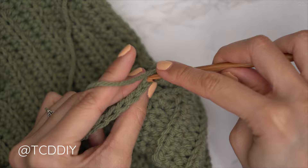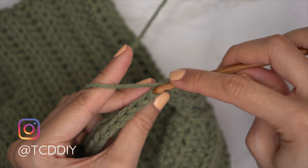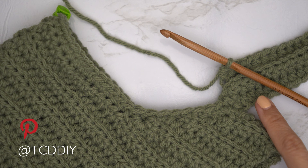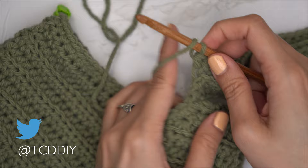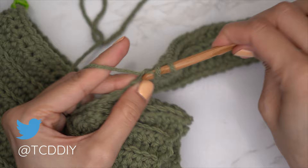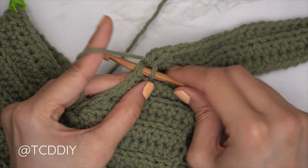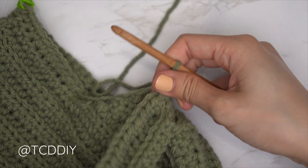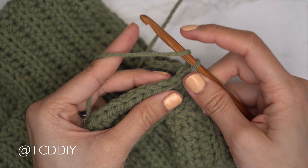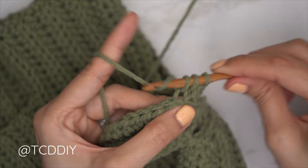From here, continue with one back loop half double crochet into every stitch. At the end of the row, chain two, flip our work, put one back loop half double crochet into every stitch leaving the last one so we can increase and connect into the base. Yarn over, insert into that last stitch's back loop with one back loop half double, then the same back loop with a second half double. Slip stitch into the next available stitch in the base, then slip stitch into the following stitch to work up to the following row. Flip our work and start the following row with an increase of two back loop half doubles. Continue repeating these two rows until we reach our stitch marker stitch.